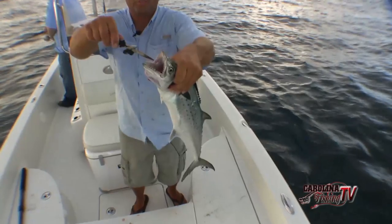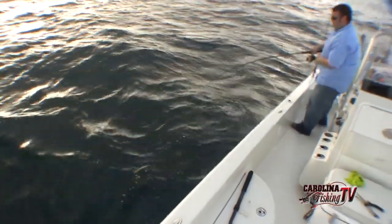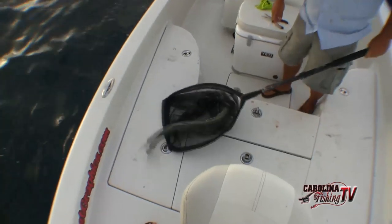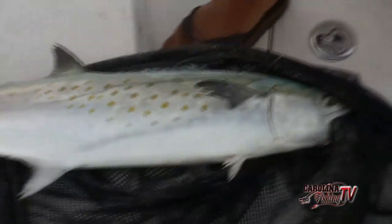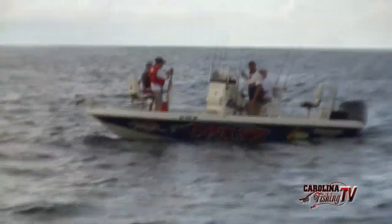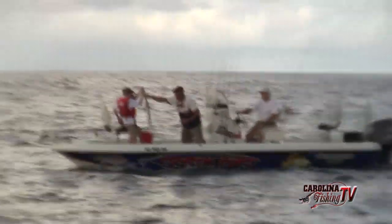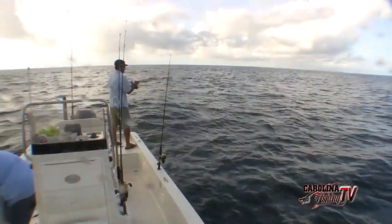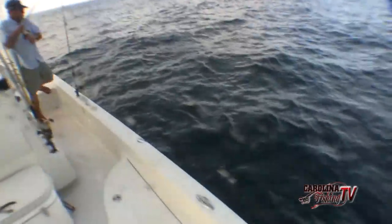Definitely don't want to stick your finger near them teeth there - looks like razor blades. That is a big Spanish, let me net him. He's pushing the Citation size, Chris. Citation for a Spanish is six pounds - he is right there. Something cut his pectoral fin off. It's probably going to be about two ounces short. About a ten pound king, Jeff says. Two happy boys right there. Actually a keeper king mackerel - pretty decent.